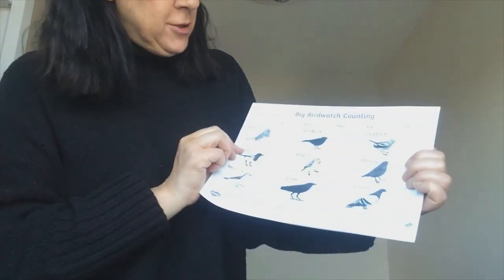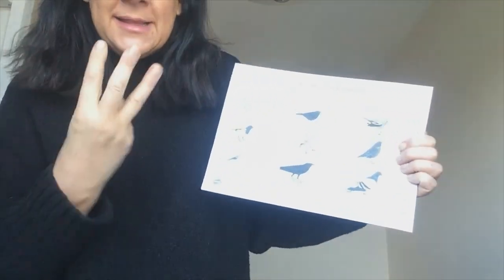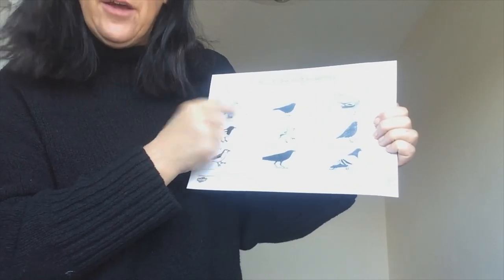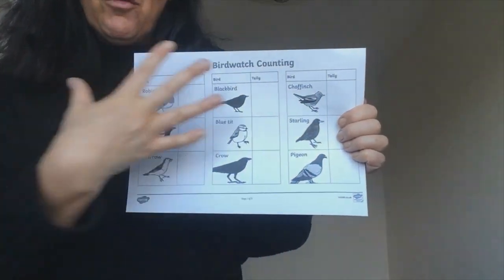So it's really important work. And after you have worked out how many you've seen — so if you see three robins, I want you to put three little marks in the robin section — so you can really see how many you see in that one hour gap.